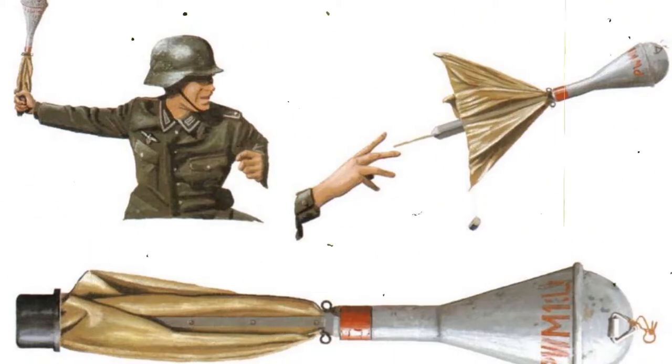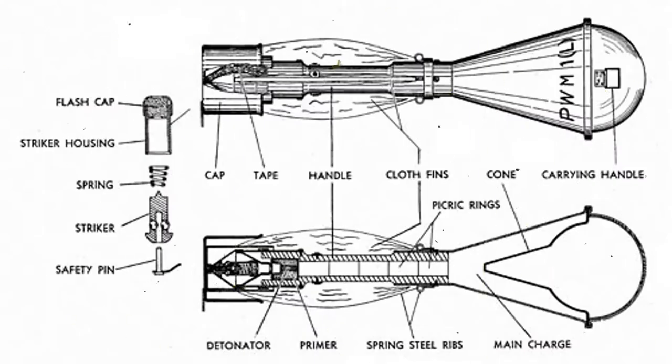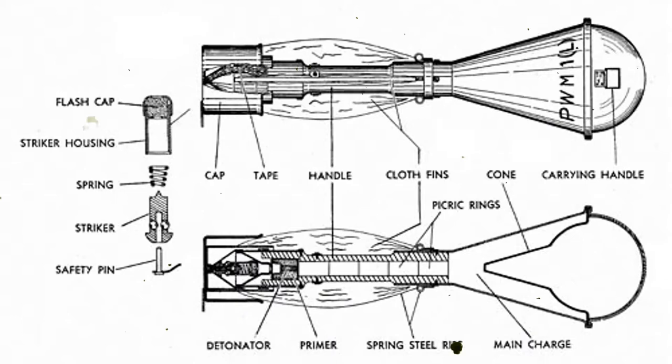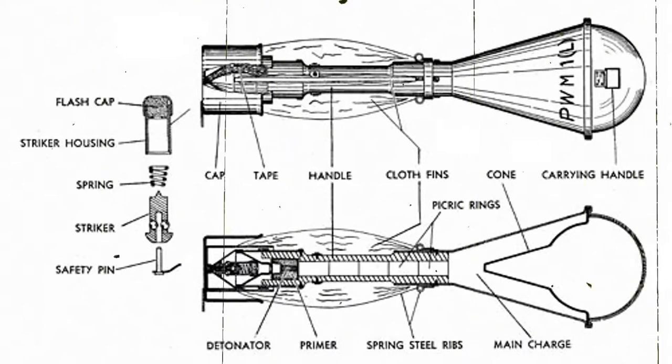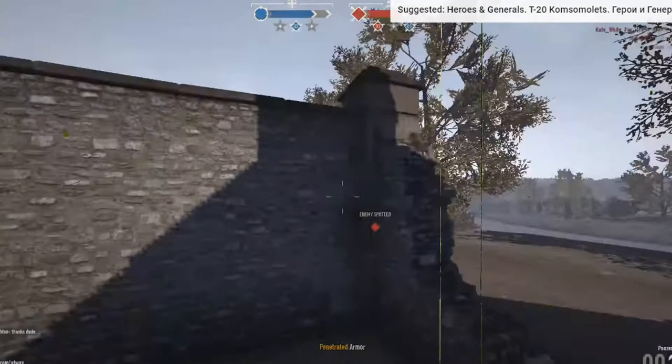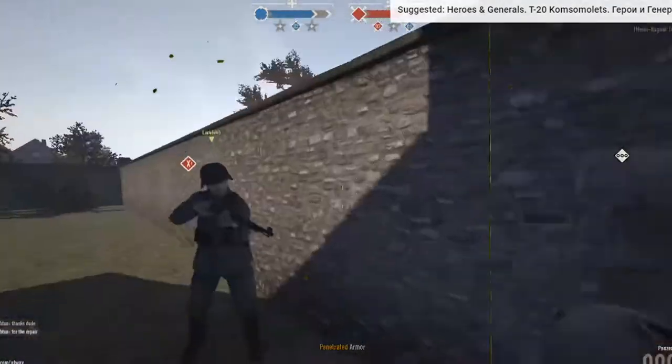The Panzerwurfmin was thrown at its target in a special manner. The grenade warhead had behind it a steel body attached to a wooden handle. The user gripped this handle and held it behind his back with the warhead pointing vertically upwards. When ready, the user swung his arm forward and released the handle. As soon as the grenade was in flight, four canvas fins unfolded from the handle for guidance and stabilization, and the drag effect of these fins maintained the warhead in its correct forward position, ready to have maximum effect as it struck.